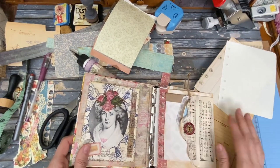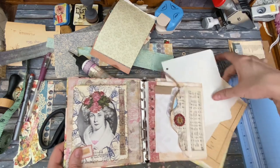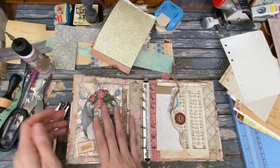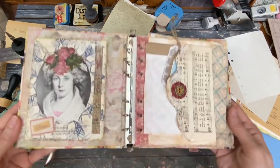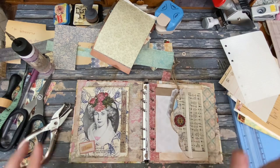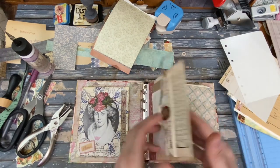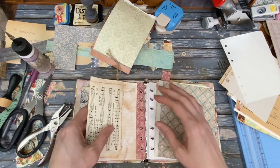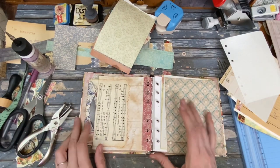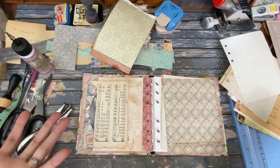There we go. That is our page and it's looking very, very good. So we got that. Something's going to go in here — I don't know yet what is going to go in there. Something wonderful, I imagine.